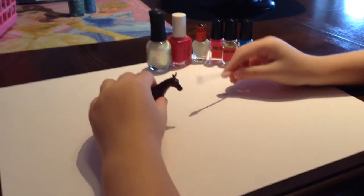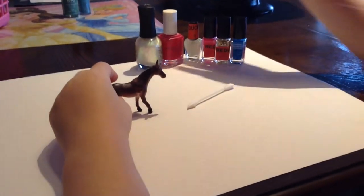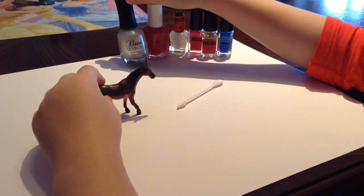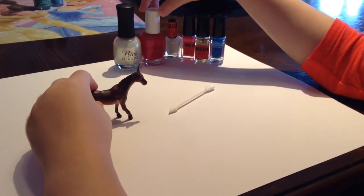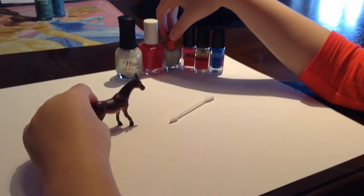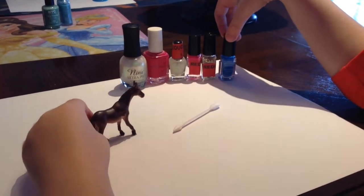Holographic Unicorn! We are going to be painting this little guy right here. I have this holographic nail polish and this old nail polish, and some sparkly nail polish — pink, gold, sparkles, and blue.